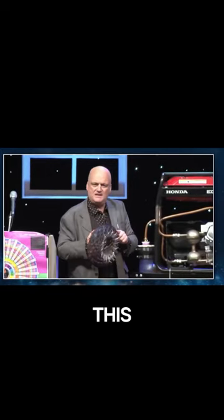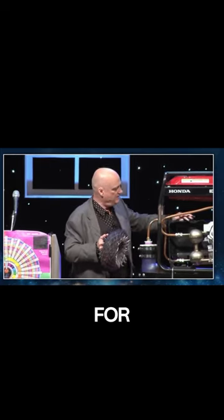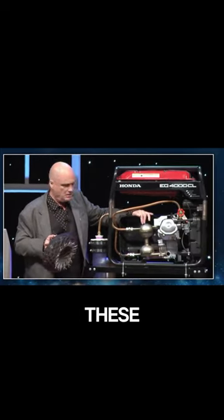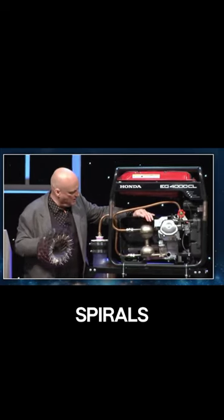Even though you might not believe it, when I had to boil it down to what it was doing and simplify for an internal combustion engine, these are basically mimicking the two spirals.